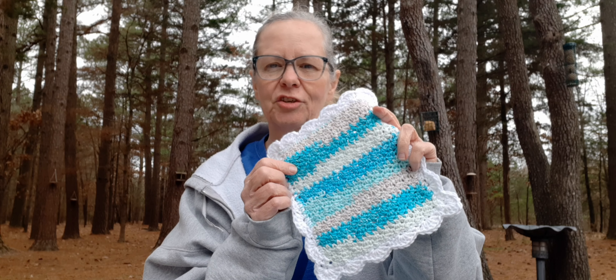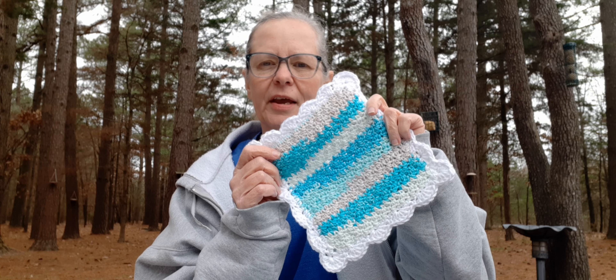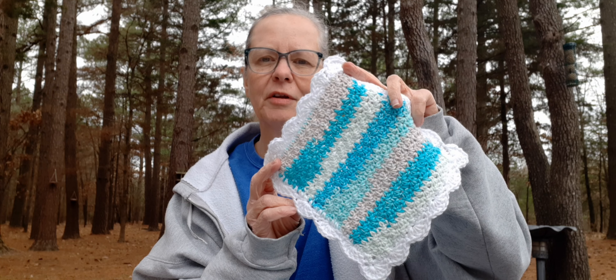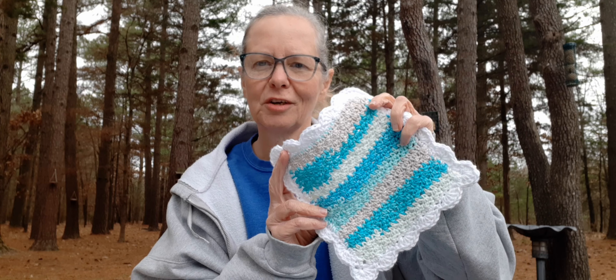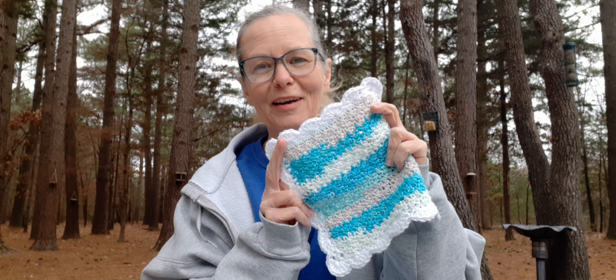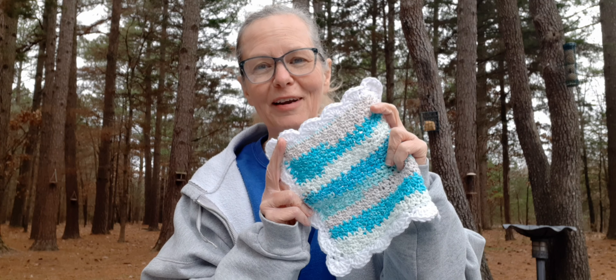The first thing I'm going to share is a couple of dishcloths. I've been wanting to make some new ones — not themed ones, just a pretty stitch. I got online and found one by the Crochet Crowd, called the crochet dishcloth. As soon as I saw it I knew I wanted to make some. It's Peaches and Cream yarn called Spring Blue Stripes, which I bought last year.